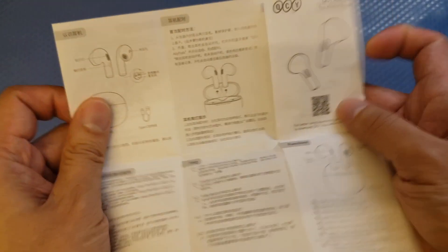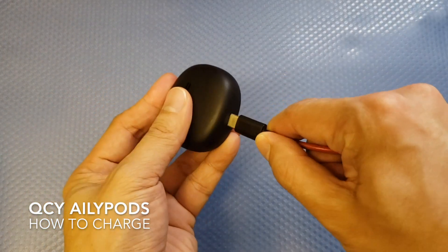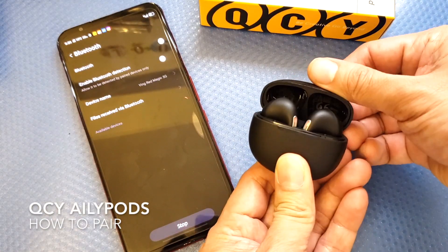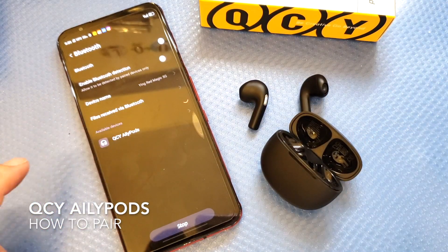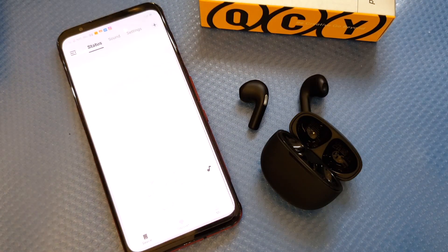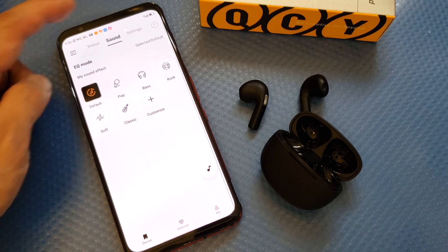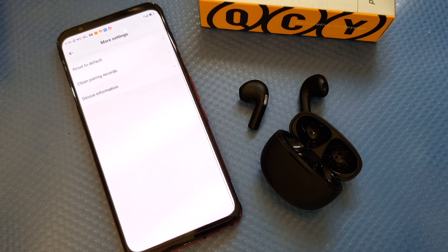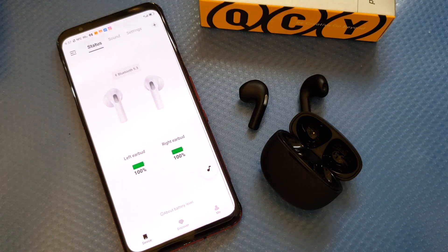The documentation includes all of the settings and factory reset instructions. If you have a problem with your earbuds, please read the manual. To charge, simply plug the USB-C cable into the bottom of the battery case. To pair, remove the earbuds from the battery case and once your mobile device recognizes them, manually click and pair. You'll see a pop-up screen — make sure to download the QCY app to access all features and customize your touch sensors.